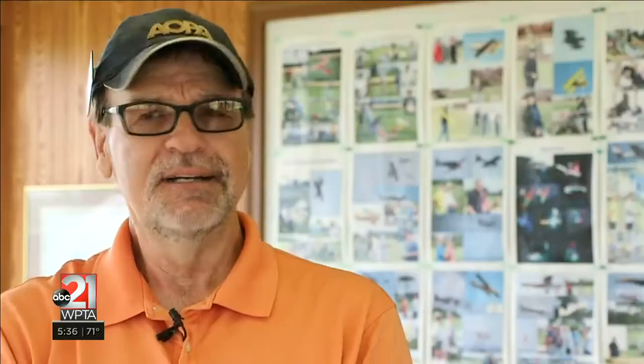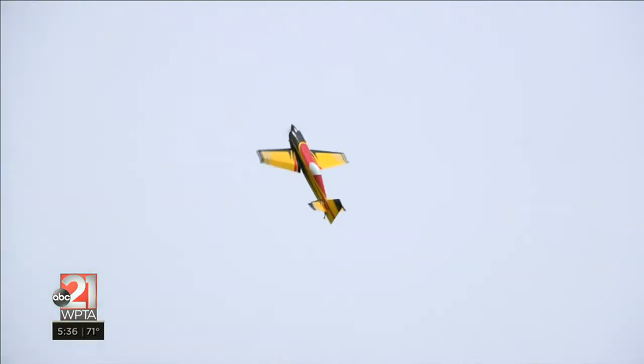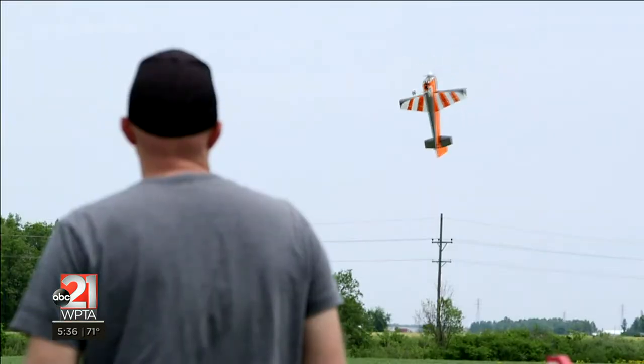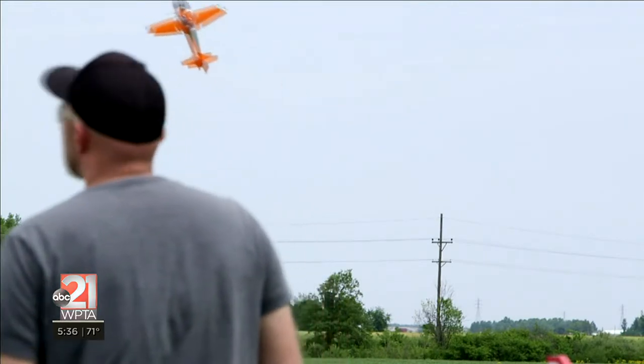Some people say that remote control is harder because you're not sitting in it, so whenever the plane turns back at you, everything's opposite. If you're sitting in it, you can feel that — you don't have to think about the controls being opposite when it's coming at you. So in some ways, flying a real airplane, or full-scale as we call it, is easier than remote control.